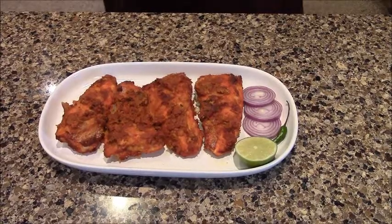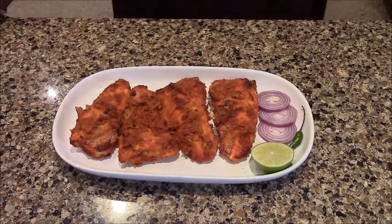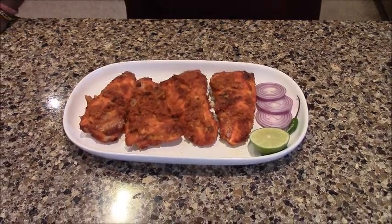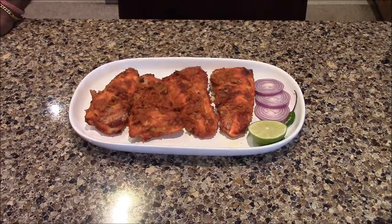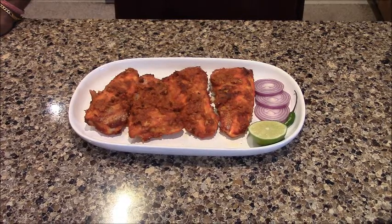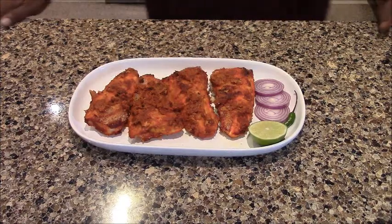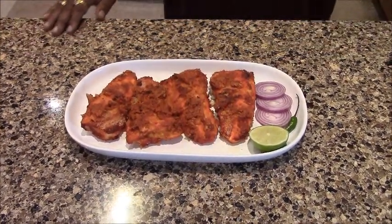I have removed the fish from the oven. We had put it in for 25 minutes first, then an additional 20 minutes, and finally 10 more minutes. The fish is now done and it is ready. It is made and served with honey and milk sauce.